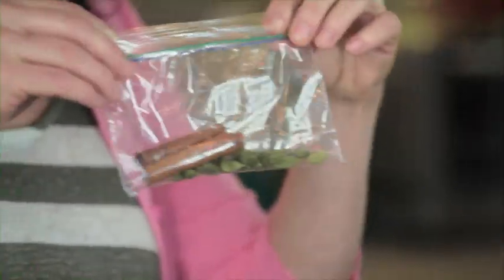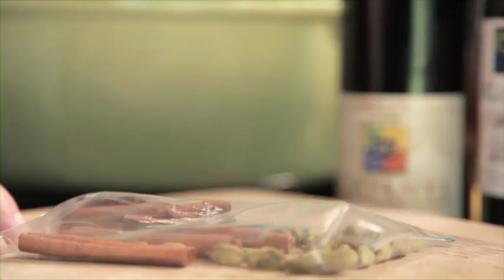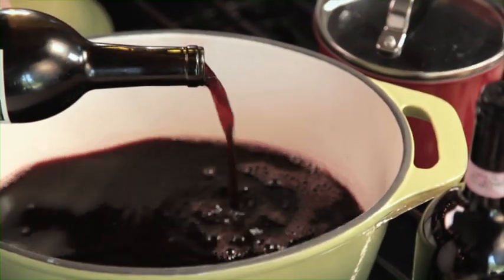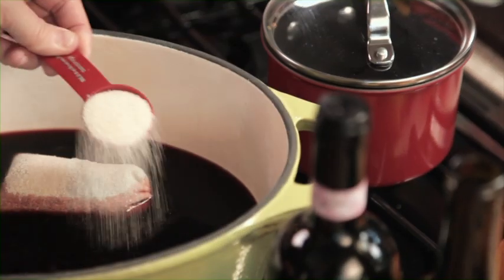Put your cardamom pods and cinnamon sticks in a plastic bag and crush them up using a rolling pin, the bottom of a heavy saucepan, or even a cast iron skillet. Once they're good and quasi-pulverized, add the rest of the ingredients and divide them into six equal portions. Then shovel everything into a cooking sachet. Just pour the bottle of wine into the pot, then add a spice sachet and enough sugar to taste.